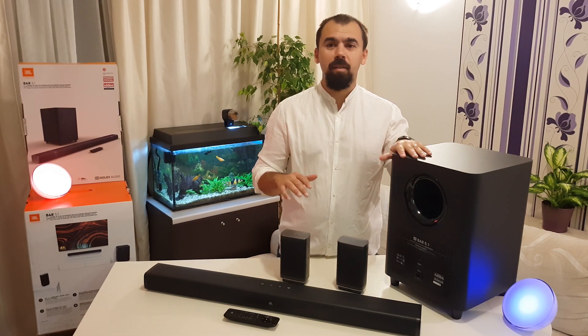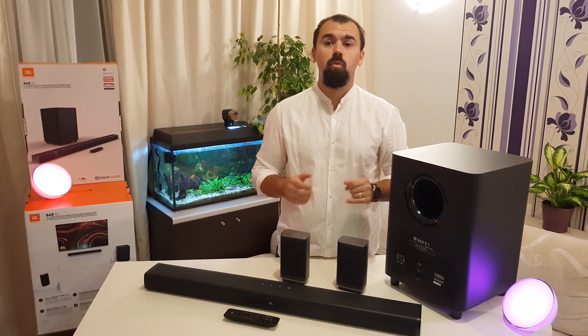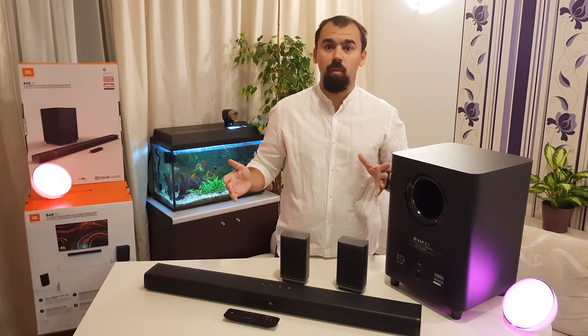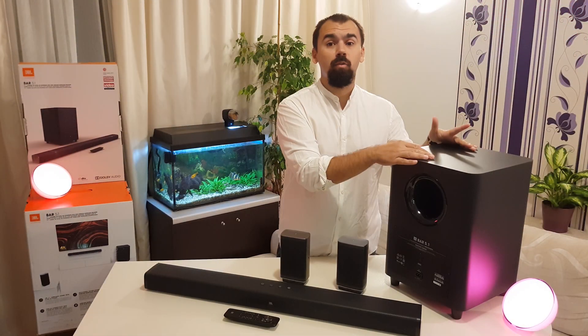The bar has a powerful sound, about 510 watts combined power through all the speakers without having to run wires in the house. The subwoofer has a thrilling bass from a 10-inch wireless subwoofer.